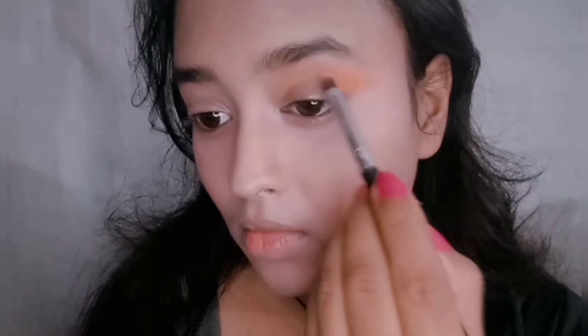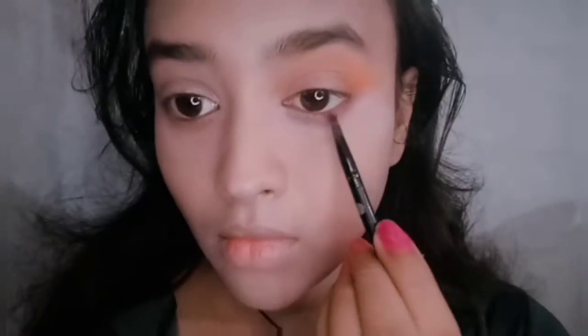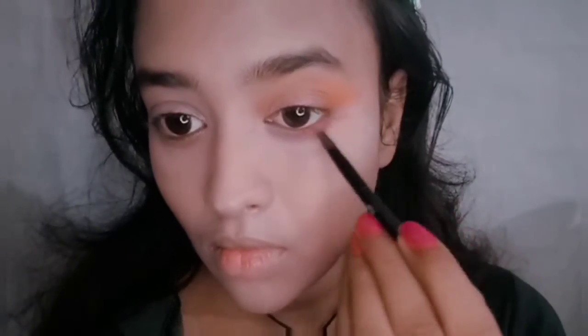For the eye makeup, first take an orange or peachy shade and line your outer V-line, really defining it. Then do the same for your inner corner V-line — both the outer and inner V should be highlighted. After that, we'll place a shiny peachy gold color on the lid.